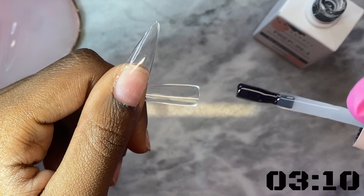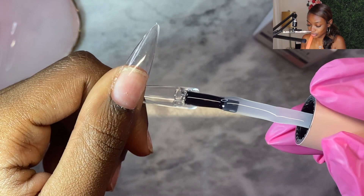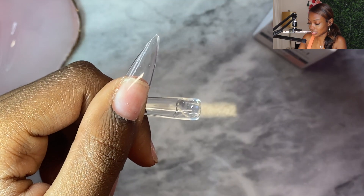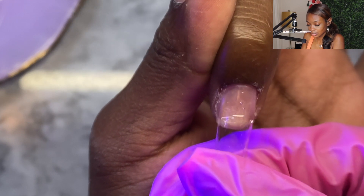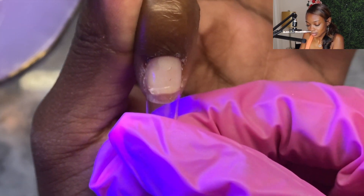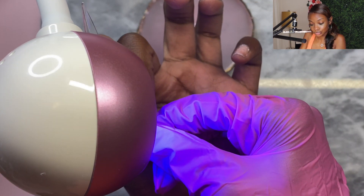Also, if you want to, you can put some dehydrator and primer on your nails first. Honestly I forgot about that and couldn't find mine, but I want to put it out there — it's definitely something you can do, especially if you want your nails to last as long as possible. Let's cure and continue.